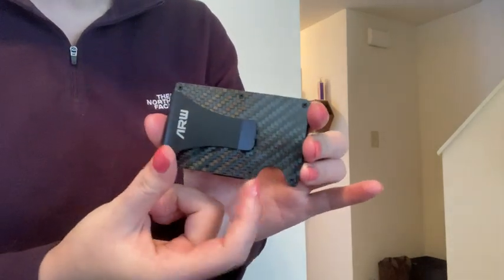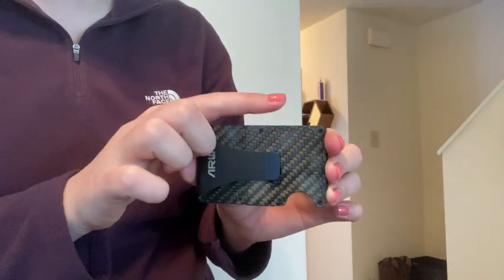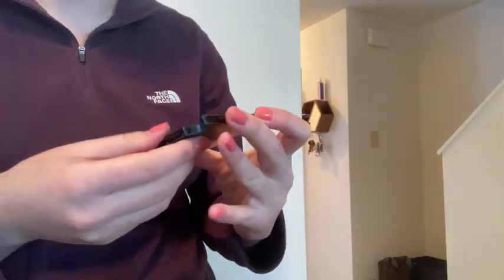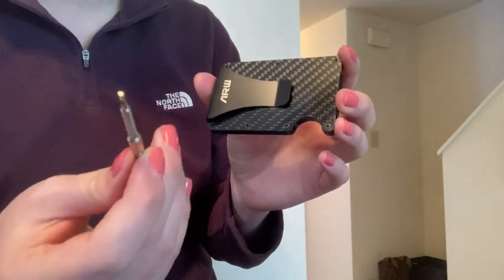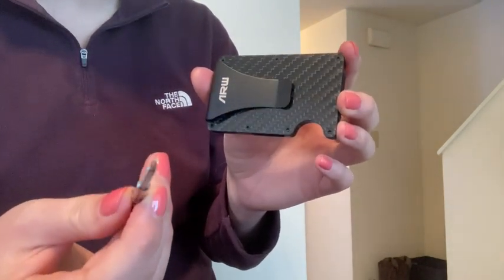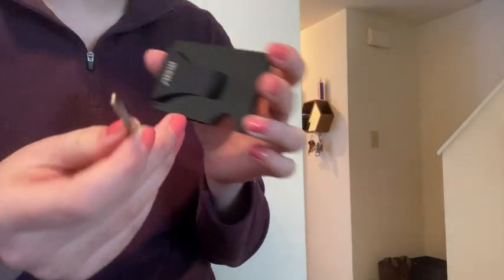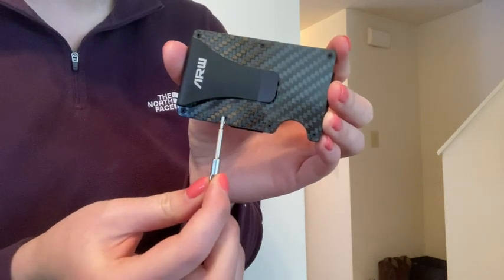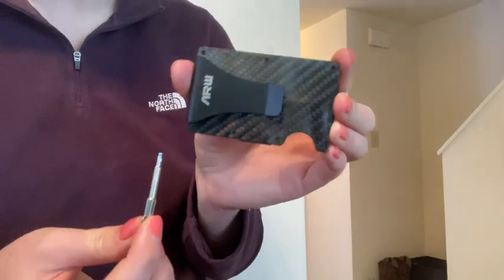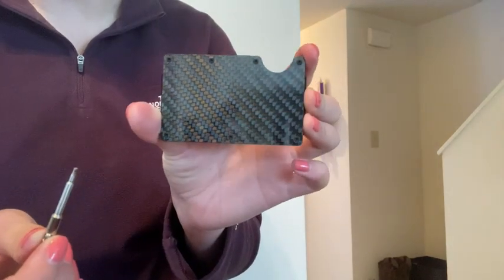Another thing I like is this divot at the bottom — it'll help you push your cards up at the top, which I'll demonstrate in a second. It did come with a specific screwdriver; I think it has five or six points on it, which go to the screws that are on both sides of the wallet.